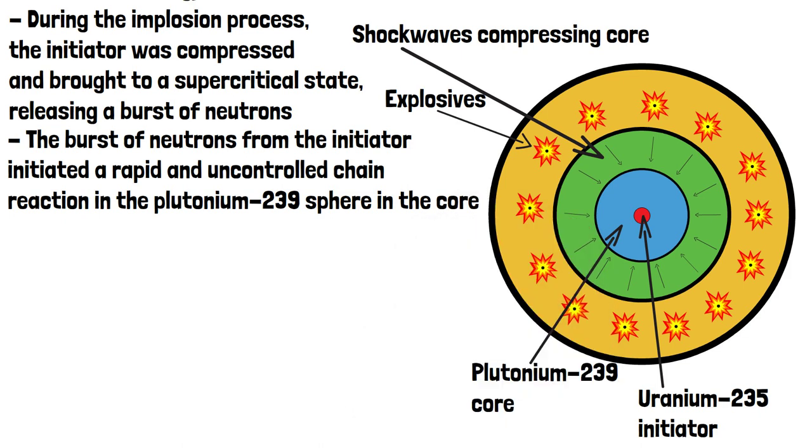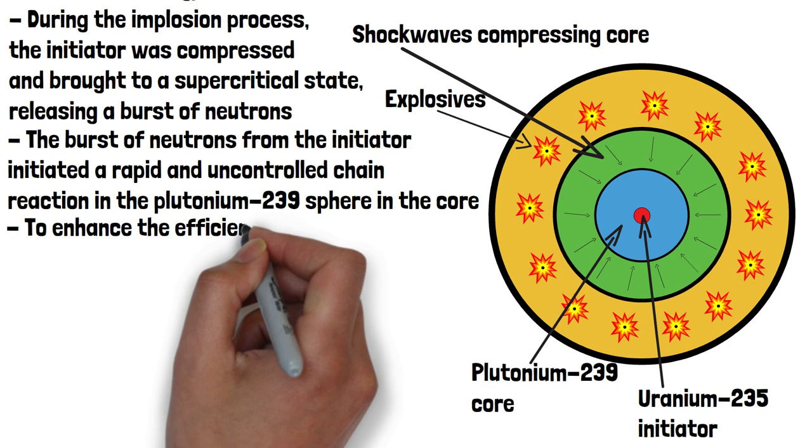The Plutonium-239 atoms split into smaller nuclei, releasing a massive amount of energy in the form of heat and radiation. To enhance the efficiency of the nuclear chain reaction,